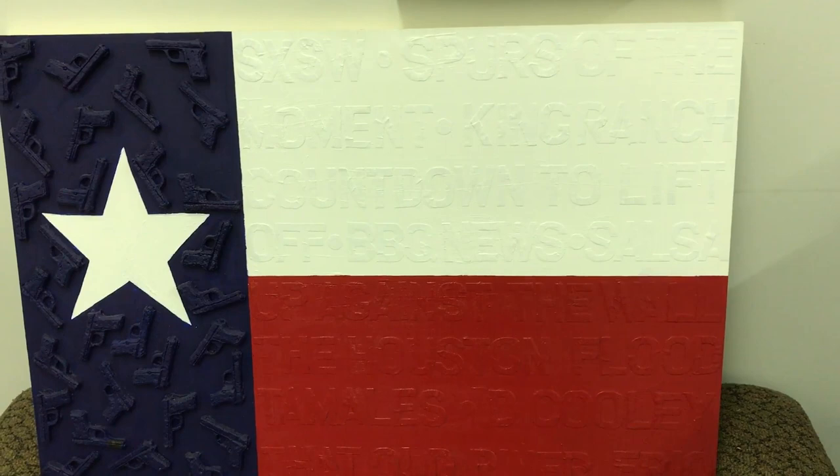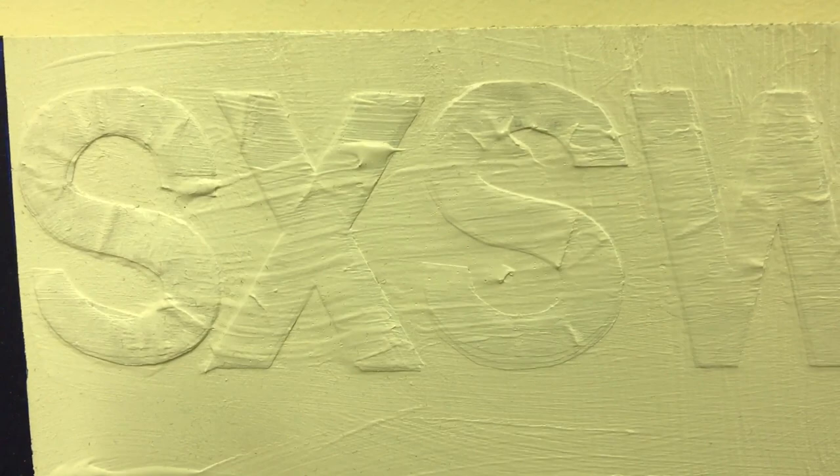I've done a few pieces about Texas flags, and in this particular piece it's all made of paper put on panel and then painted over. I take paper — if I have a book and don't use the whole book — I take those pages.